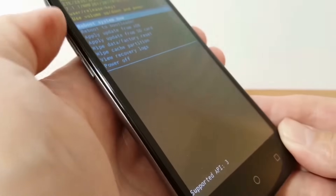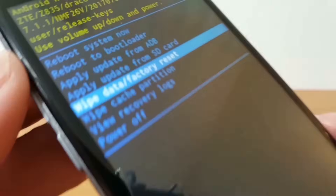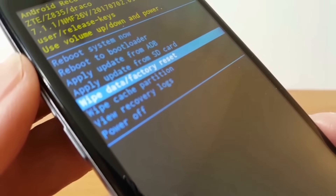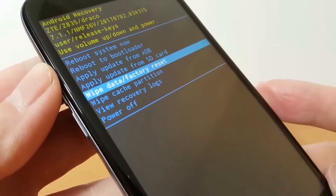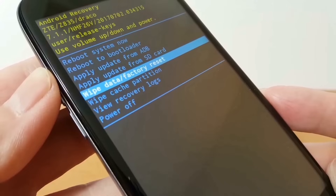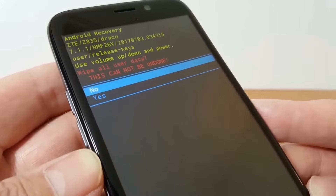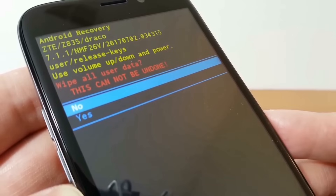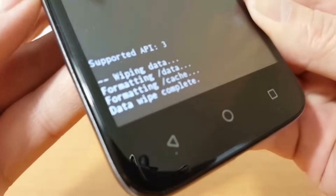We want to navigate down, so push the volume button down to go to wipe data factory reset. Once you have that highlighted, select it by pressing the power button. Once that's completed you get a question: wipe all user data — this cannot be undone — no or yes. No is selected by default, so use the volume down button to go to yes, then select it with the power button.